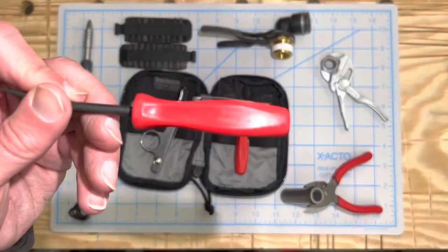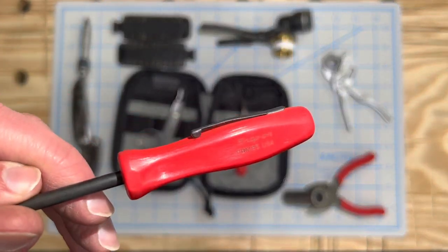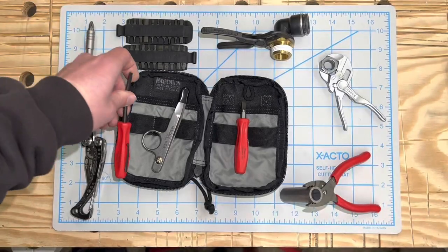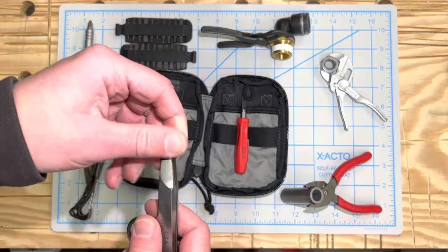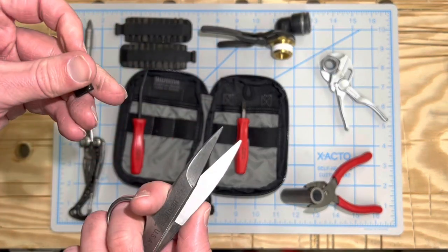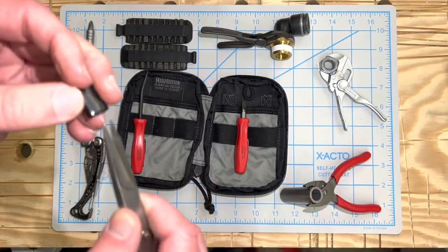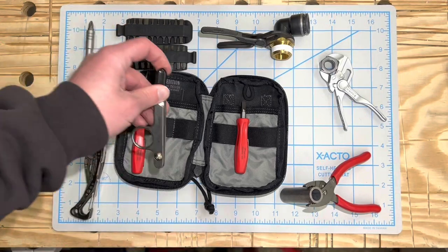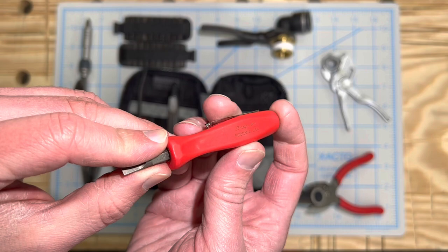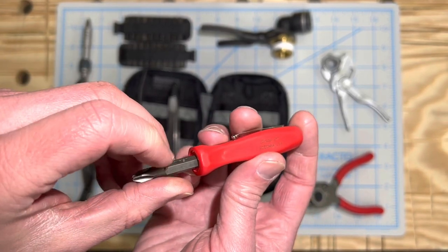Snap-on pry bar. These are the Heritage scissors — very sharp point on them and they're spring loaded. Snap-on pocket screwdriver with a reversible bit.